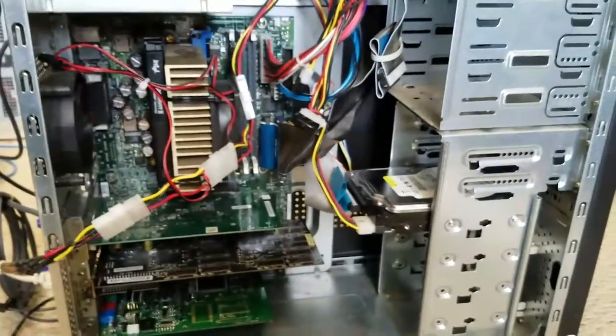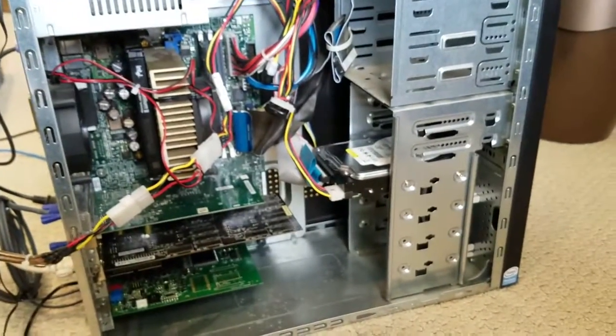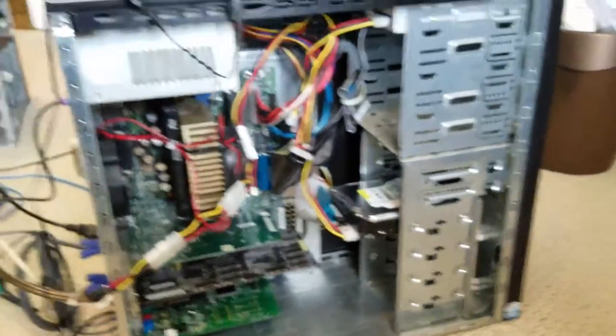I know someone makes those — I just have to find them because I've seen them on miniature hard drives that plug right in. I'll look for that in a bit, but it looks like we're ready to fire it up and see.